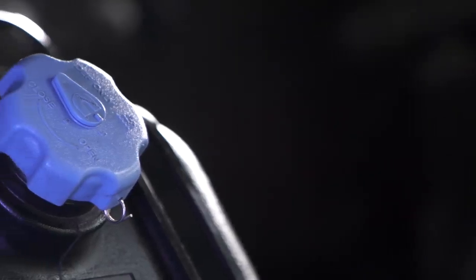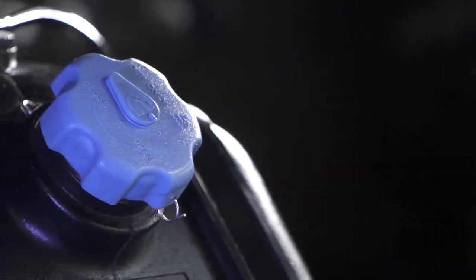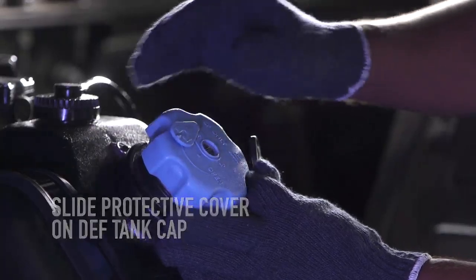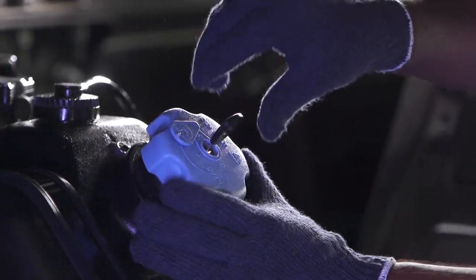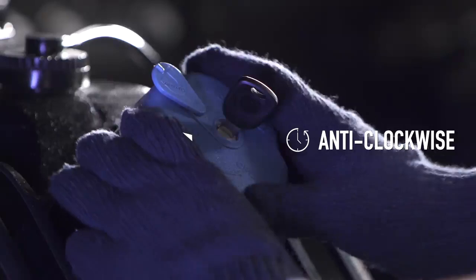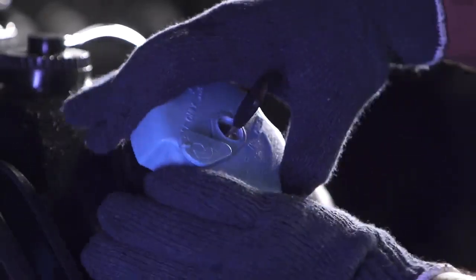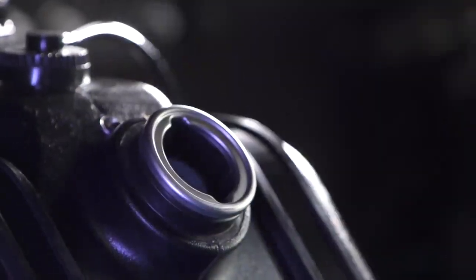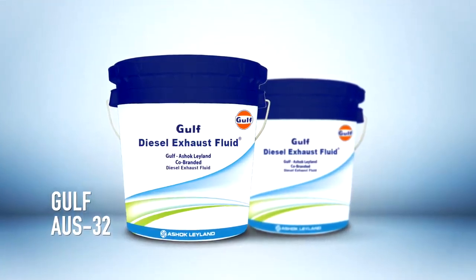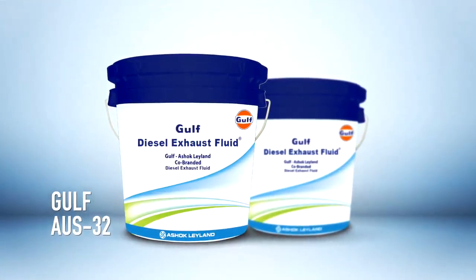Park the vehicle safely and refill the diesel exhaust fluid in the tank. Slide the protective cover on the DEF tank cap, insert the key to open the lock, rotate the key 90 degrees in the anti-clockwise direction, then rotate the cap in the anti-clockwise direction to the end and remove it. Fill with the Ashok Leyland recommended Gulf AUS 32 grade diesel exhaust fluid.